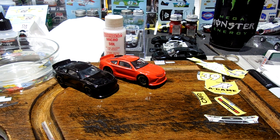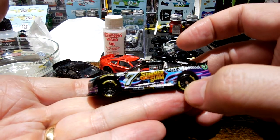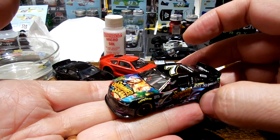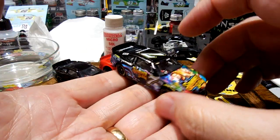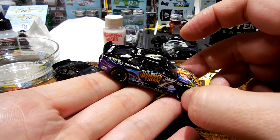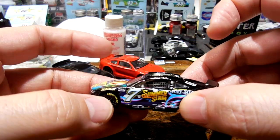Another car I recently decaled is this Cori LaJoie SummerSlam number 7 — I think this is my very last one. Chevy. This is my very last one of those. You'll see that up on eBay. Today is Friday, so once I get that all sealed up and mounted in the case, I'll put that up on eBay.